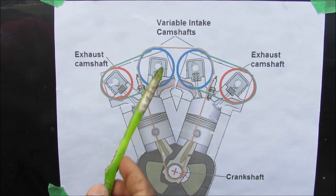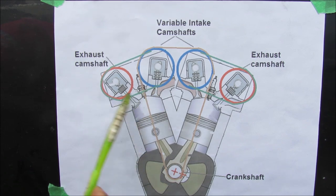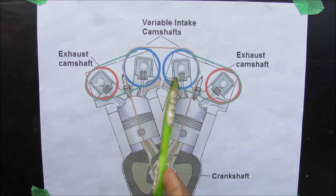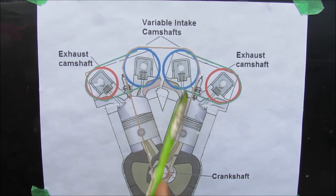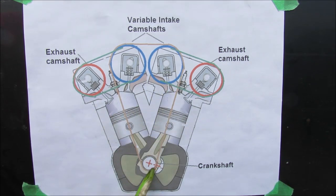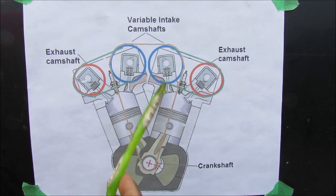The engine has a timing system to allow the valves to open and close at the correct time. For example, as the piston is moving down we want air to be drawn into the cylinder, which means that the intake valve must be open at that time in order to allow the air-fuel mixture to come in. In order to correctly time these valves, a timing chain is implemented to link the crankshaft to the camshaft.